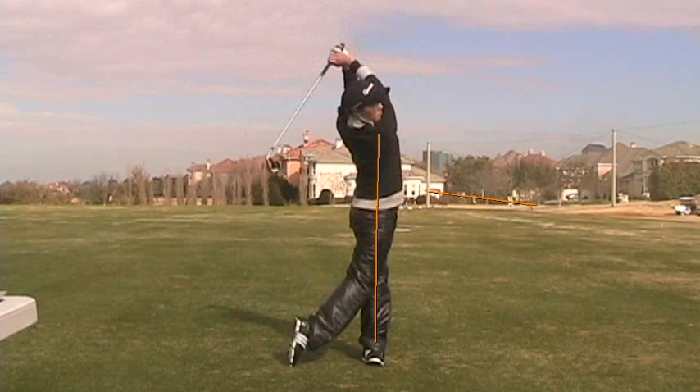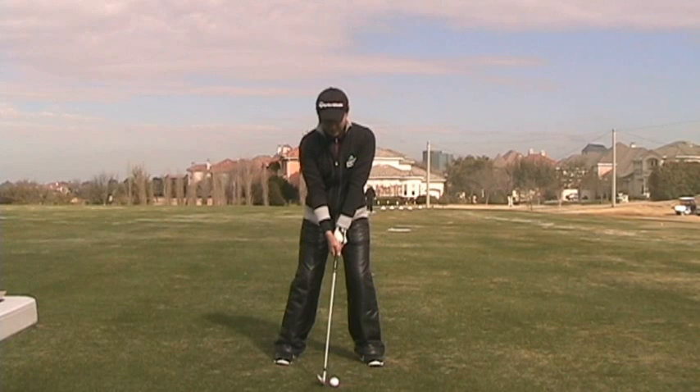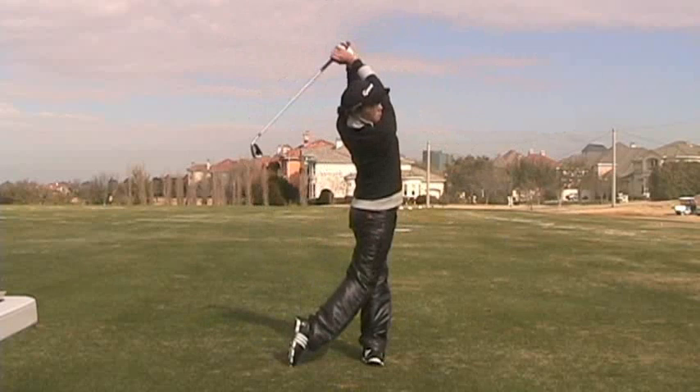The result was a very good golf shot — I'll play this back for you. If Il-Hee Lee continues to make swings like this, 2011 is going to be a very good year for her.